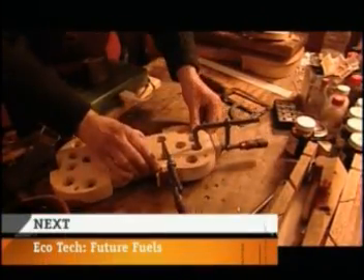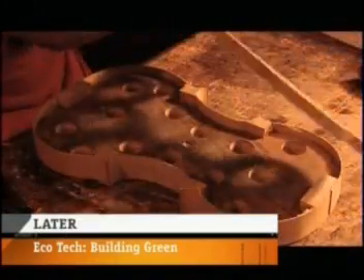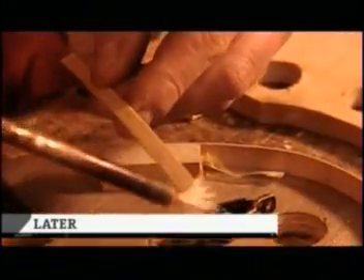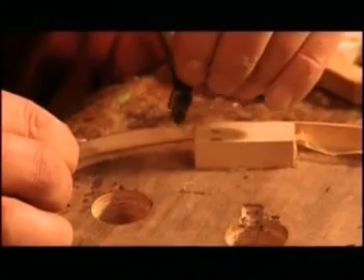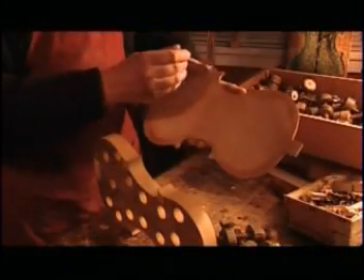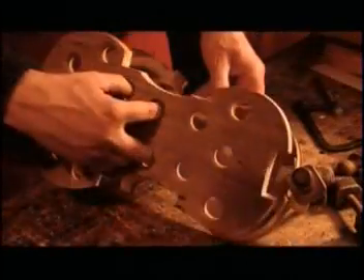They clamp everything together and let the glue dry for four hours. Next, they glue thin strips of wood, called counter ribs, onto the edge of the ribs. This enlarges the surface so that it's easier to glue the ribs and the back together.